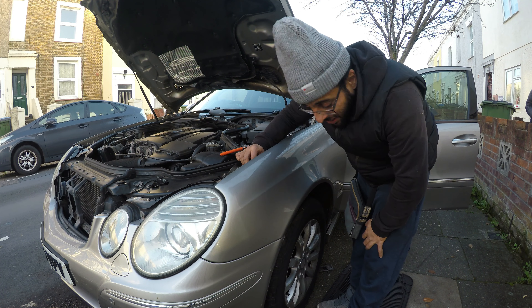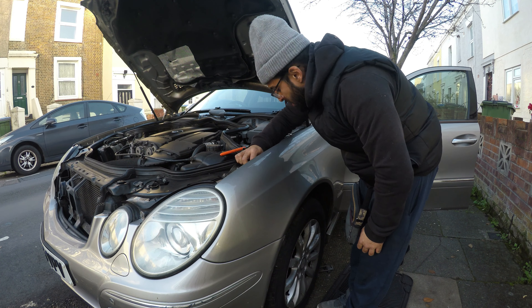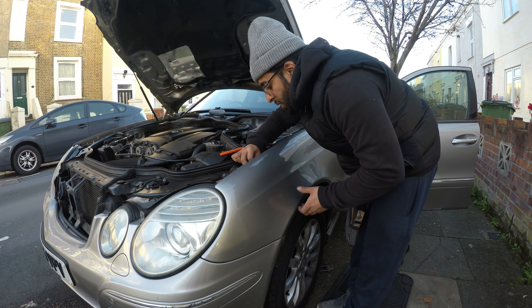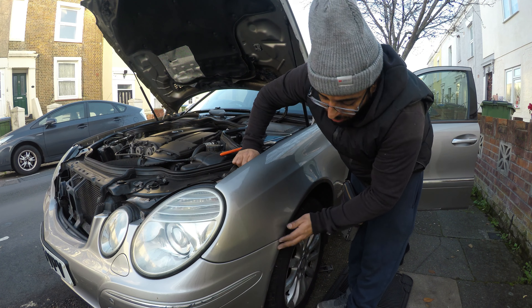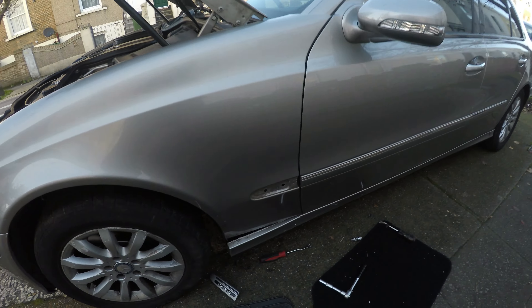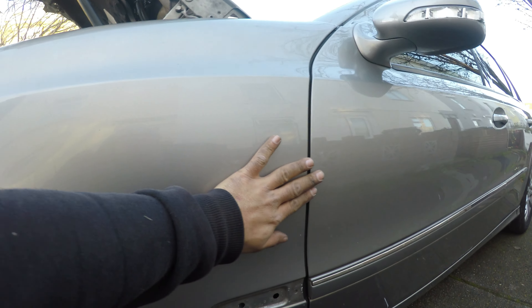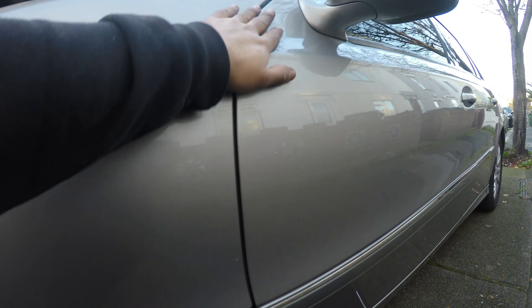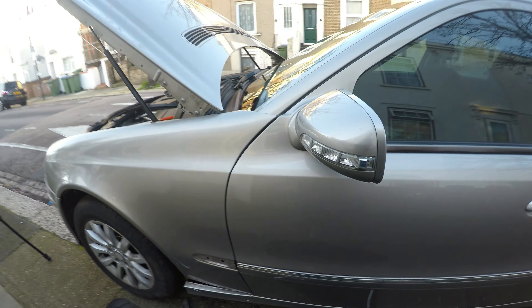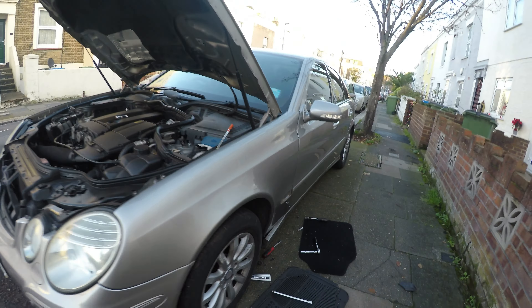I think this wing is slightly different — one's an Avanguard, the other one's Elegance. Not that much difference, like one or two holes. Now the fun part is aligning it up and putting it back. It's 10:10 now. I've tightened up the bottom ones so that's pretty much lined up. Pushing this one in and tightening it up — the gaps are looking alright, color matches looking alright as well. Let's go to the other side — looking decent.